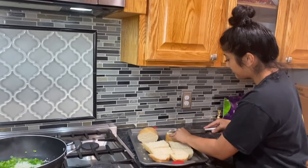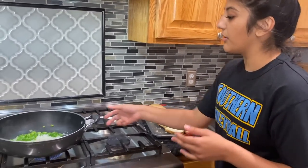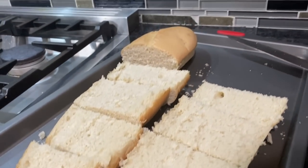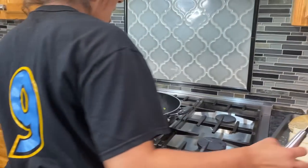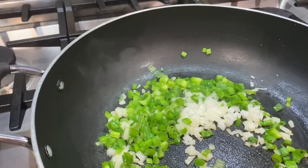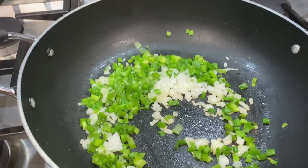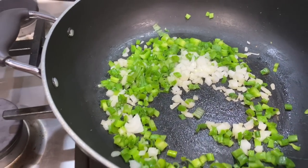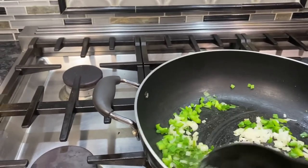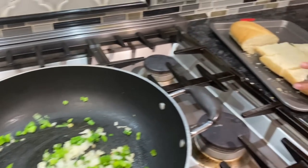While this bread's sitting, we're just gonna put a little bit of butter on it so the bread's not dry. So these are the bell peppers, green onions, and onions getting all nice and brown. She's over here buttering the bread.